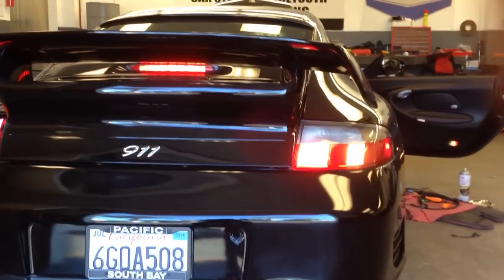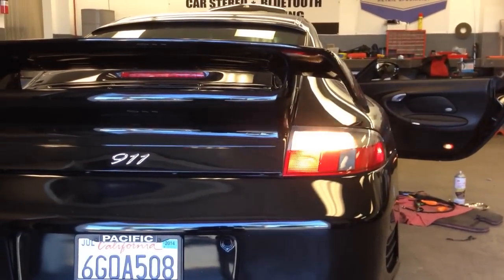Go ahead and hit the hazards real quick. There's your OEM hazard light. There's your new aftermarket LED hazard light.